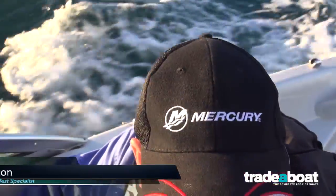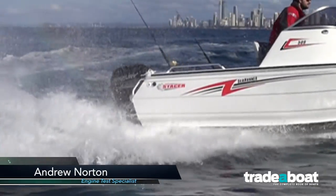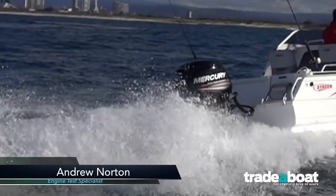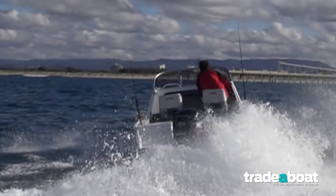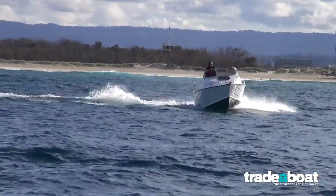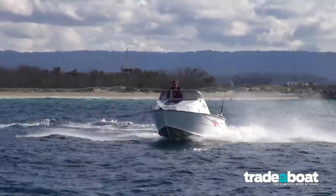The 90 horsepower Mercury Outboard comes in two versions: the standard gearbox and the Command Thrust gearbox. The standard gearbox with its ratio of 2.07 to 1 is fine for pushing aluminium boats and fishing boats up to about the 5.2 metre mark.